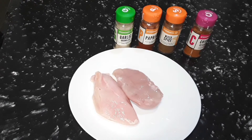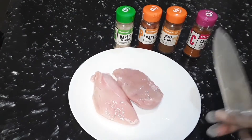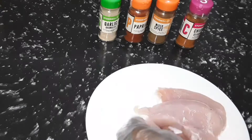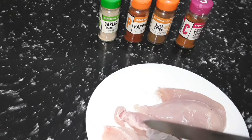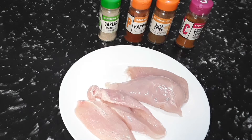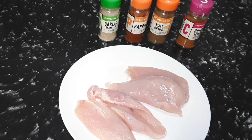We're going to slice this chicken in two. We have four nice decent slices of chicken.